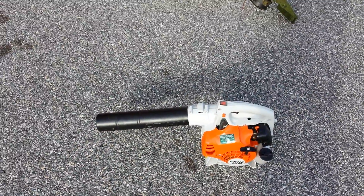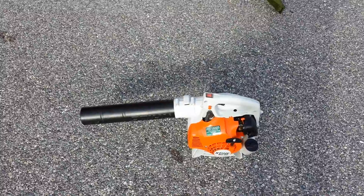Alright, now we're on to the final part of the long cutting video, and that's the clean-up part. Sorry for the wind again.